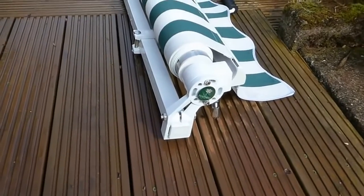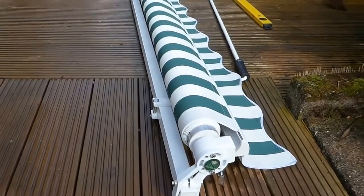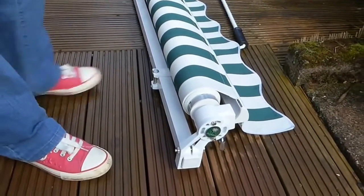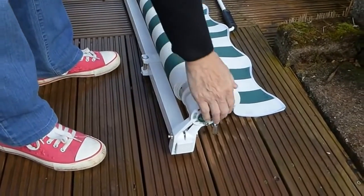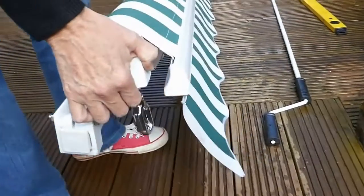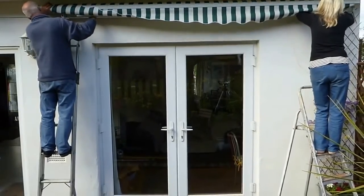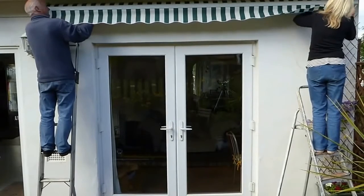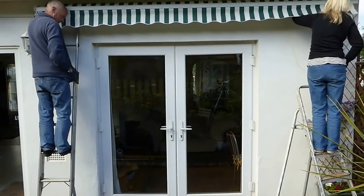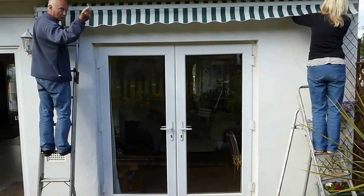One more thing before it goes up — make sure it's the right way up. Don't do what I did and put it around slightly the wrong way. That bar has to go straight up into the connectors you've got on the wall supports.